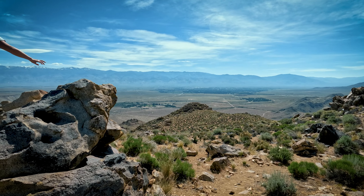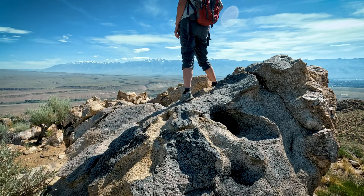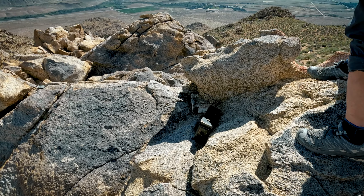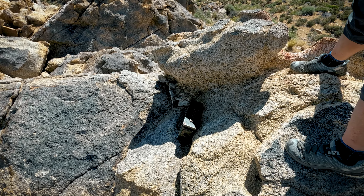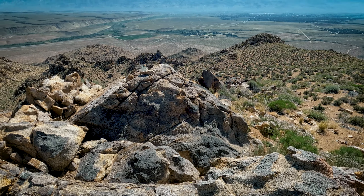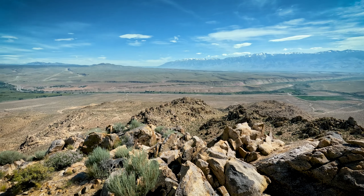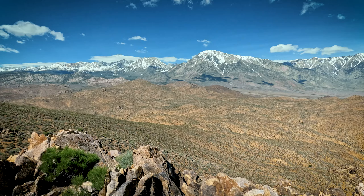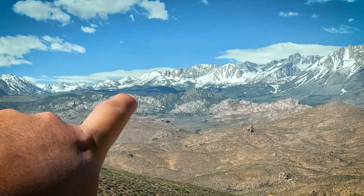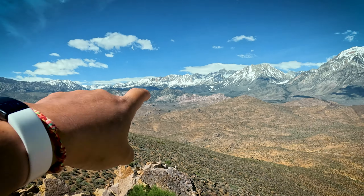Oh, there's a register! Really? This little peak has a register? We never put anything down in these registers — I wonder if we should start doing it. I should start putting the Iowa Travel Addict in there. By the way, there's a lot of bouldering over in that area — climbers hang out over there.